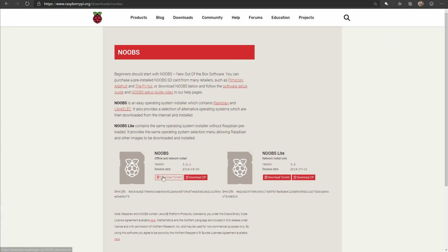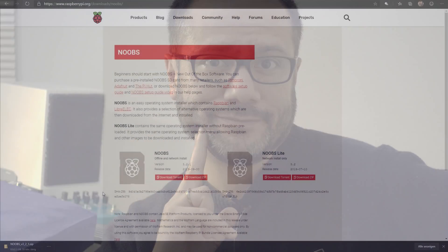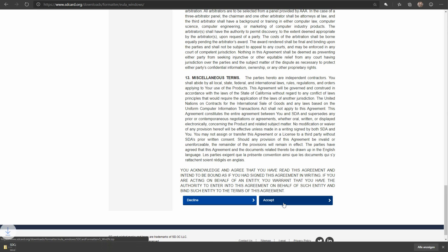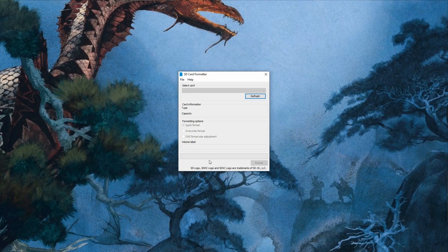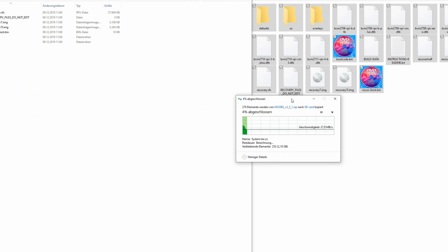You've obtained the hardware. Now you need to download and install some software. First, get the NOOBS zip file from Raspberry's web page. You'll also need to download and install an SD card formatter for Windows or Mac. It's warmly recommended to download and install the VNC viewer, which will allow you to access the Pi's graphical user interface on your PC. Insert the SD card into your PC and format it with the SD formatting app. Then unzip the NOOBS file and transfer everything from the root folder to your SD card.